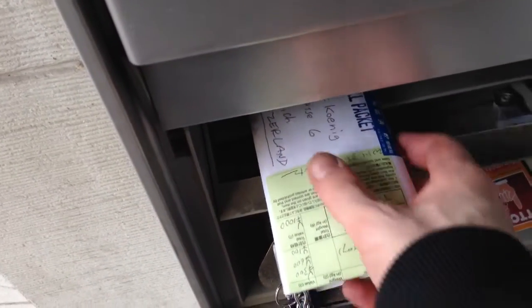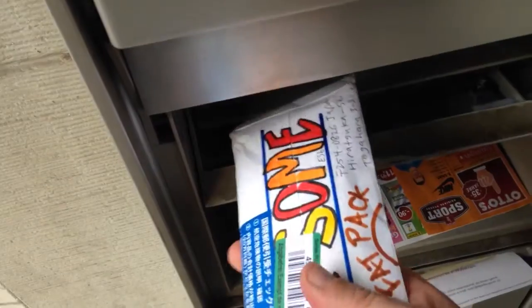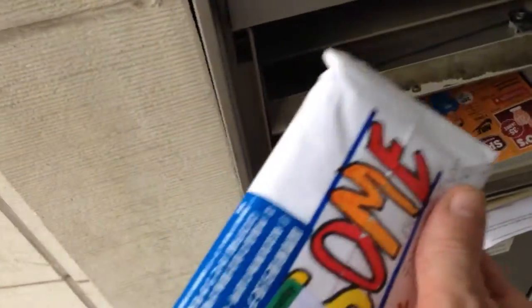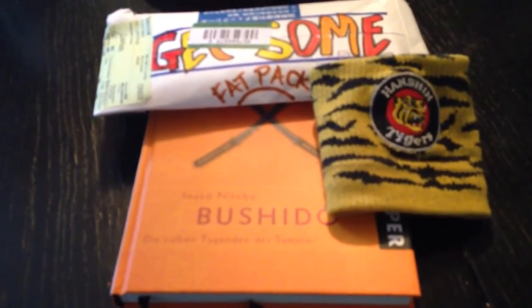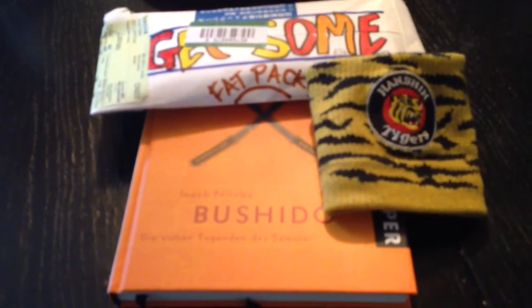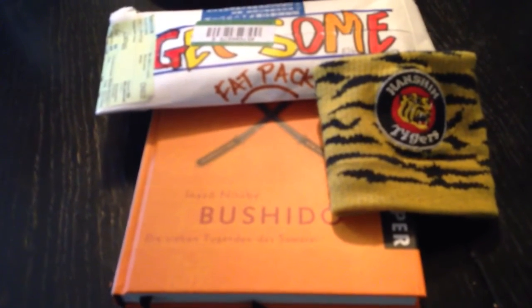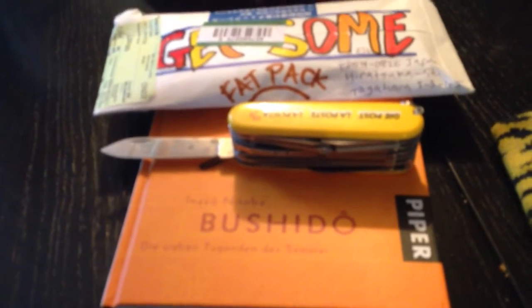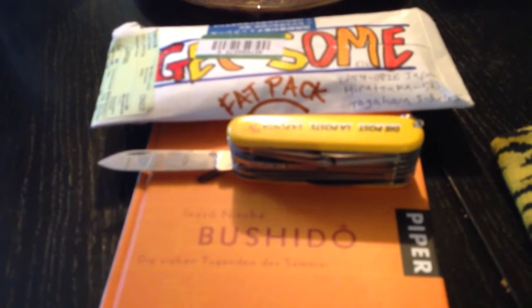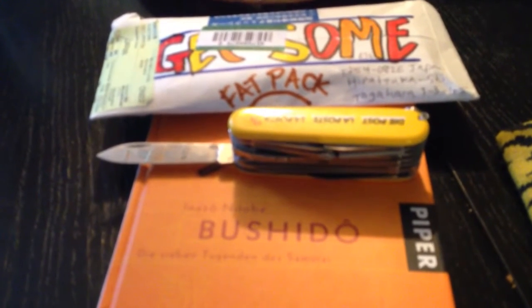I've got some fat pack! I got some fat pack, yeah. Let's open it. Of course, I will take my Swiss army knife — no, a post knife.